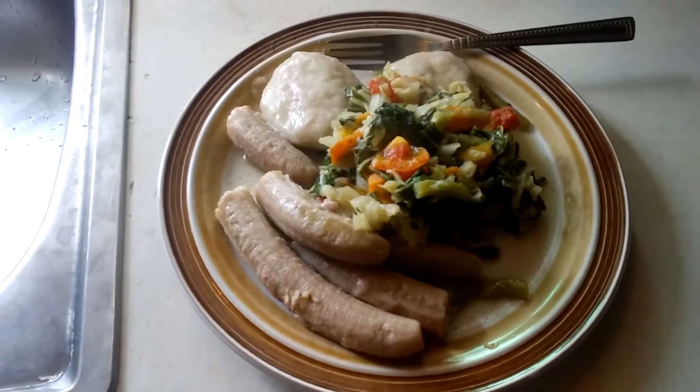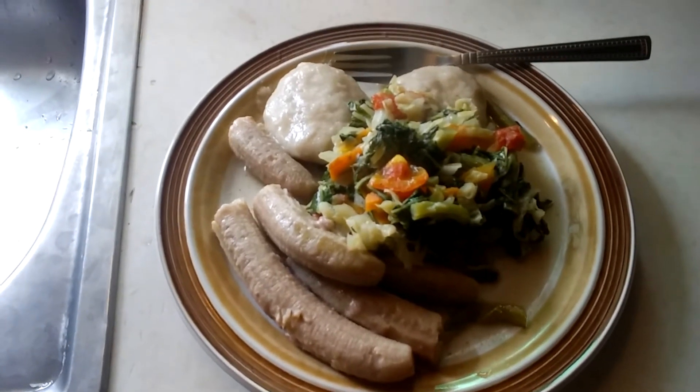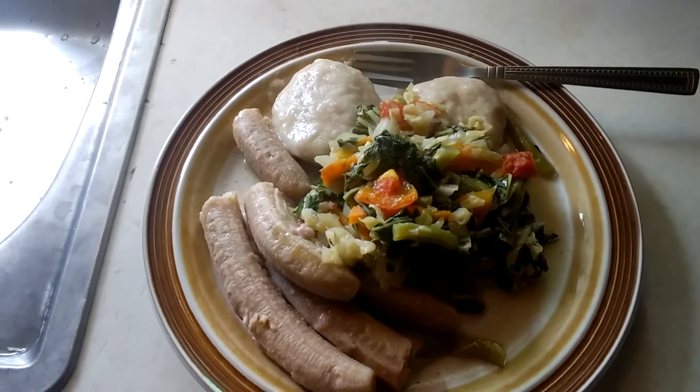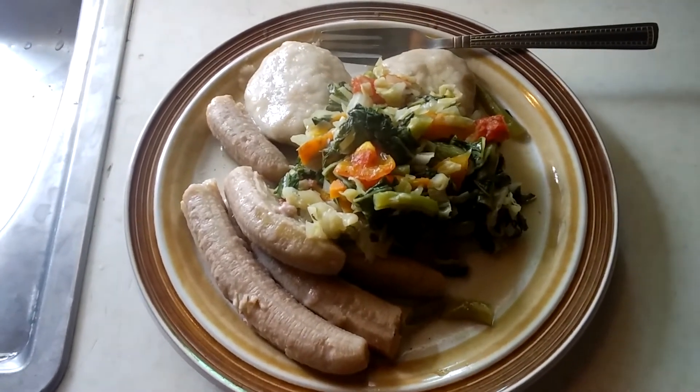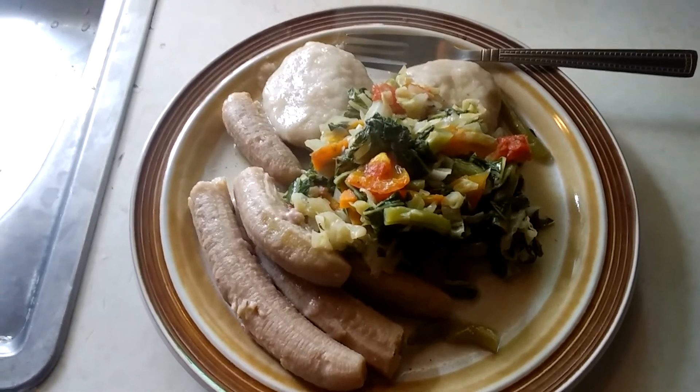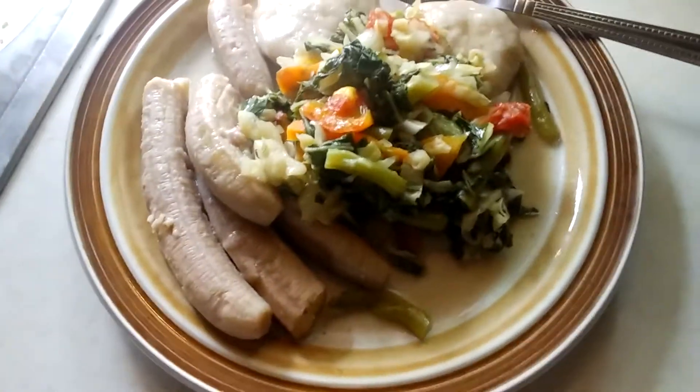So here we have a dumpling, banana, and steamed veg — pak choi, cabbage, string bean, carrot, tomato, onion — always — thyme. Nice.